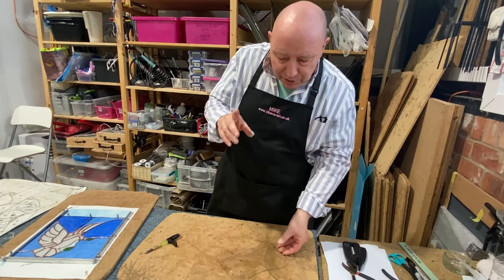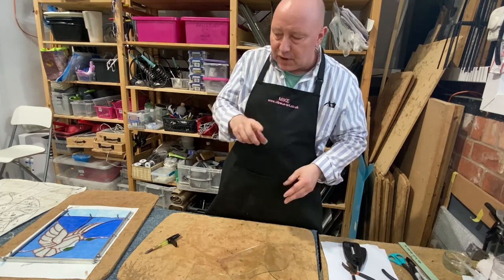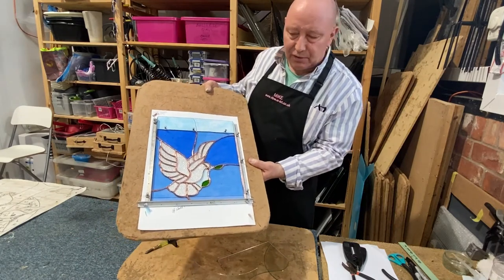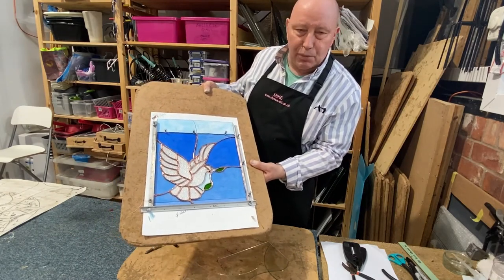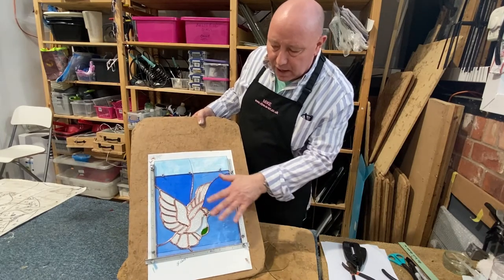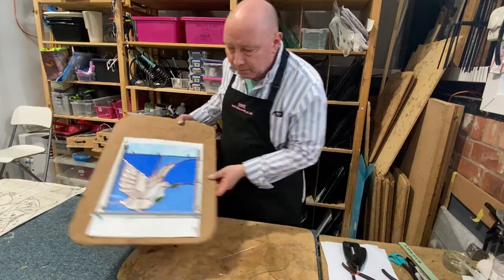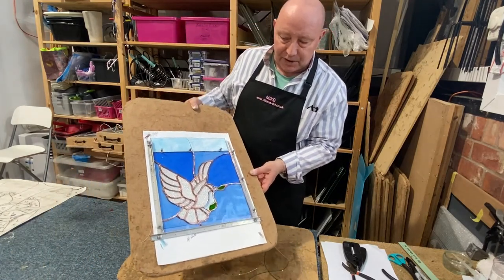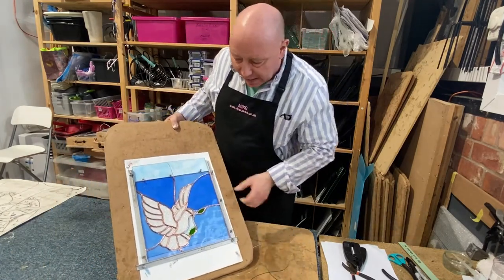Now Jenny mentioned the copper foil method. Here's a piece which is a work in progress — this is stage three. There are four stages: cutting, smoothing the edge of the glass, wrapping the pieces of glass in copper foil, and then soldering them together. So stage four, the soldering, would be the next stage for this piece. It's a dove.